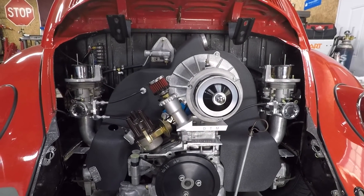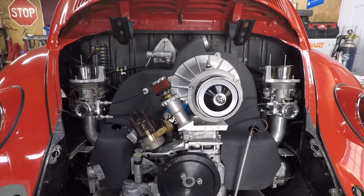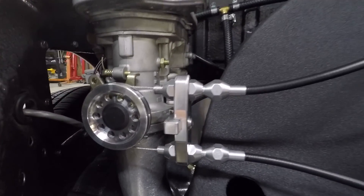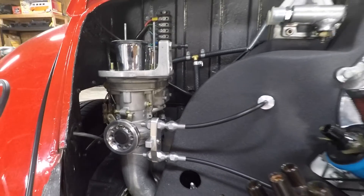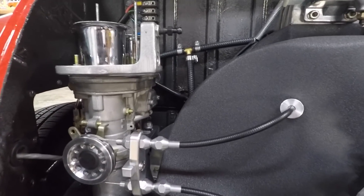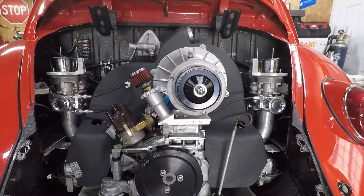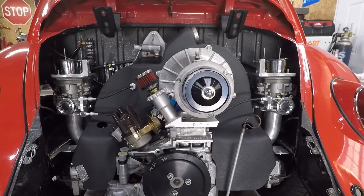I'm pretty happy with the fit and finish. Pete, who puts these kits together, obviously does a really fine job. The machine work is super nice — you can't ask for anything better than that. The cables themselves are very high quality, the cable jackets and everything are really nice. All in all, this is a really good kit. I'm anxious to put it all together, get the rest of the car put together, get it on the ground and try it out.